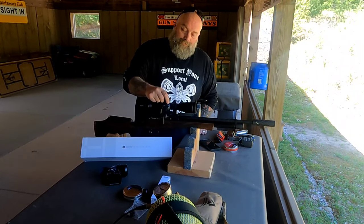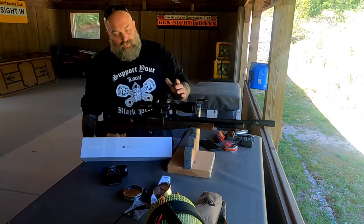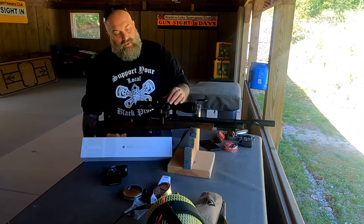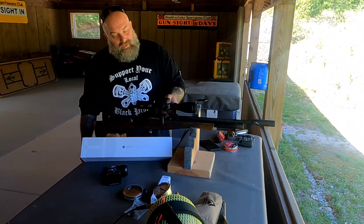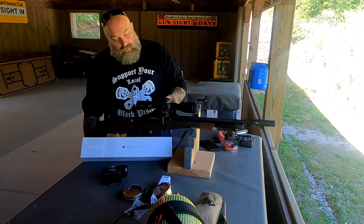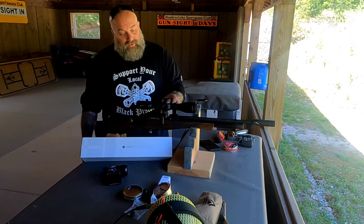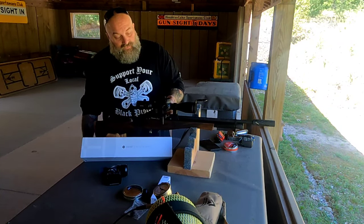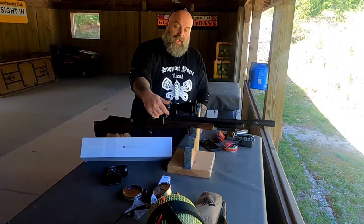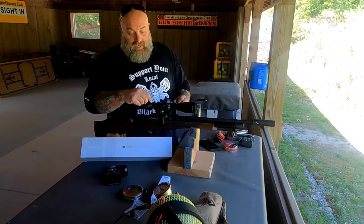The turrets are push/pull with a rotating zero stop — just absolutely great solid clicking, a little bit of wiggle but nothing major, very positive clicks. The parallax wheel is side focus and goes from 15 yards to infinity: 15, 20, 30, 50, 75, 100, 200, 300, 500, and infinity. It's very, very smooth and the turrets have zero stops.